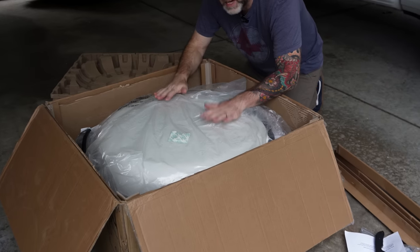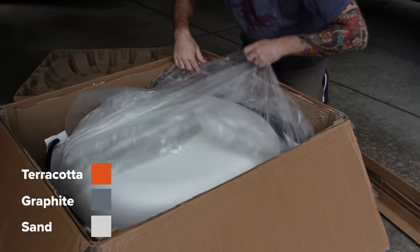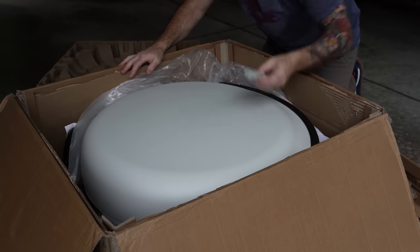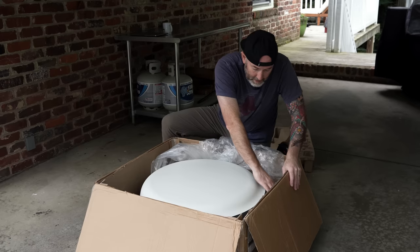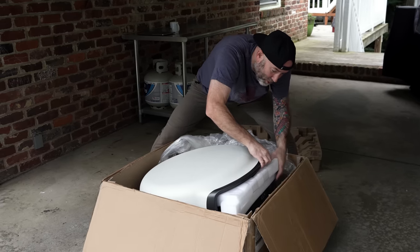I believe this is the sand color. They come in three colors: terracotta, graphite, and sand. I asked for the sand color and that's what I got. I'm going to have to lift this thing up and it's heavy, that's for sure.